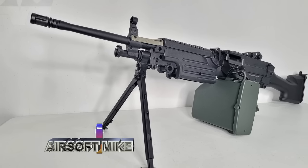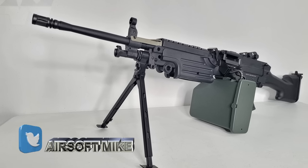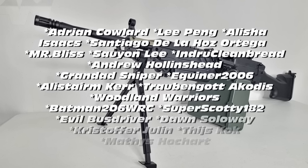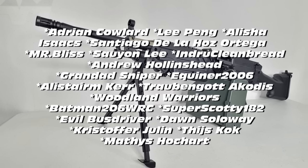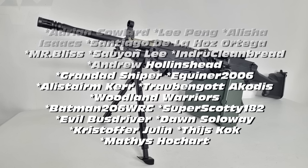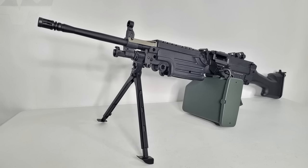I really want to thank everyone watching this video right now — all my subscribers and especially my channel members, that's level one, two, or three. All your names are up on the screen right now: Adrian Cowlard, Lee Peng, Alicia Isaac, Santiago, Mr. Bliss, Sayon Lee, Andrew Cleanbread, Andrew, Grandad Sniper, Ekrona 2006, Alistair... wait a minute — this ain't the Oscars! Traben Gott, Woodland Warriors, Batman 206WRC, Super Scotty 182, Evil Bus Driver, Dawn Soloway, Christopher Julen, T-H-I-J-S-K-O-K — one day I'll pronounce that — and Anne Matisse. Thank you all so much for hanging on and continuing to support my channel even though I disappeared for over a month.